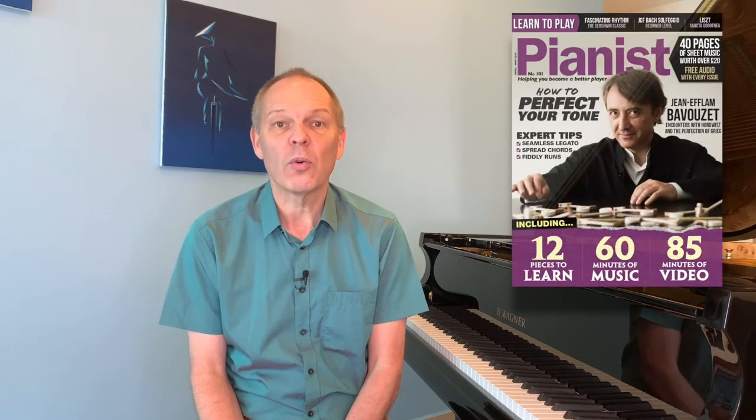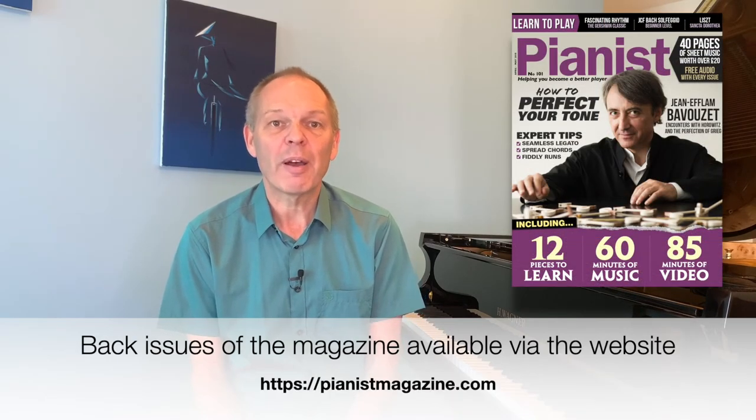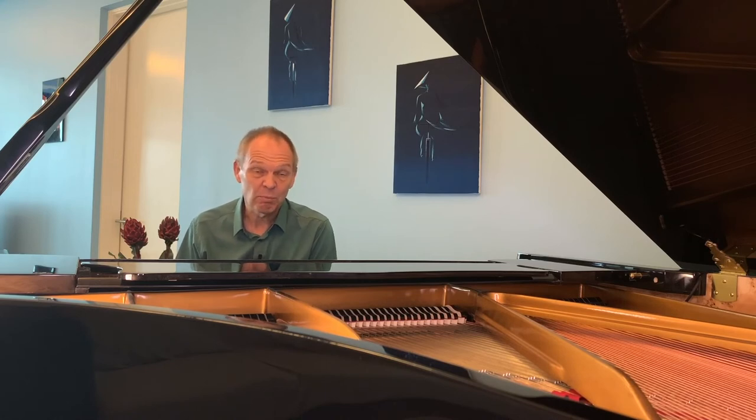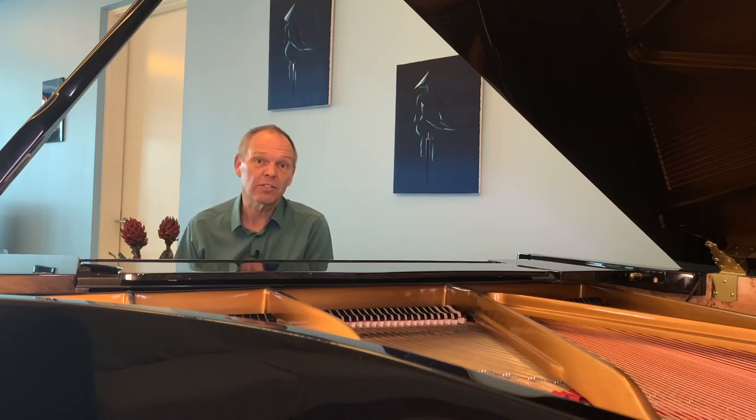A good starting point is perhaps The Dance of the Sugar Plum Fairy, which is very well known. I remember that Melanie Spanswick did a beginner-to-intermediate arrangement of this back in Pianist Magazine issue 101. And if you Google around a bit, I'm sure you'll find an arrangement that suits pretty much any ability level. Another great source of ideas for Christmas music to play are things like Pianist Magazine, or indeed any of the many piano-related blogs that you find. At this time of year, there are always suggestions of things to learn for Christmas.